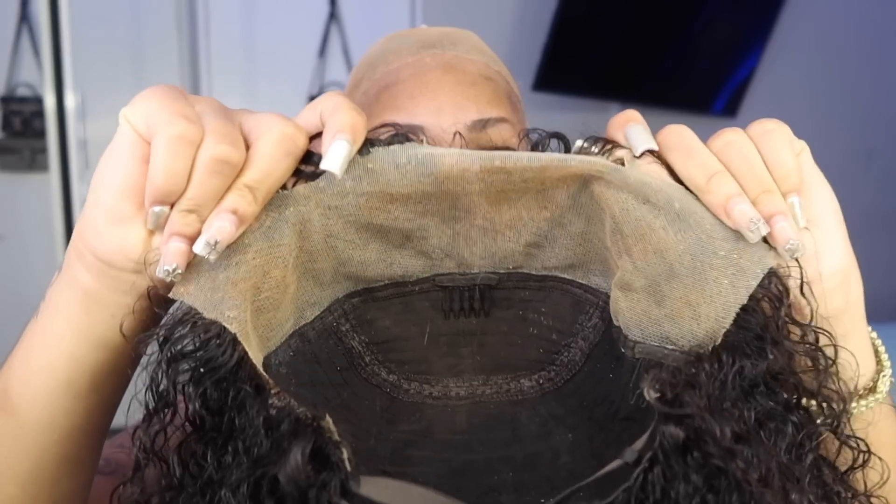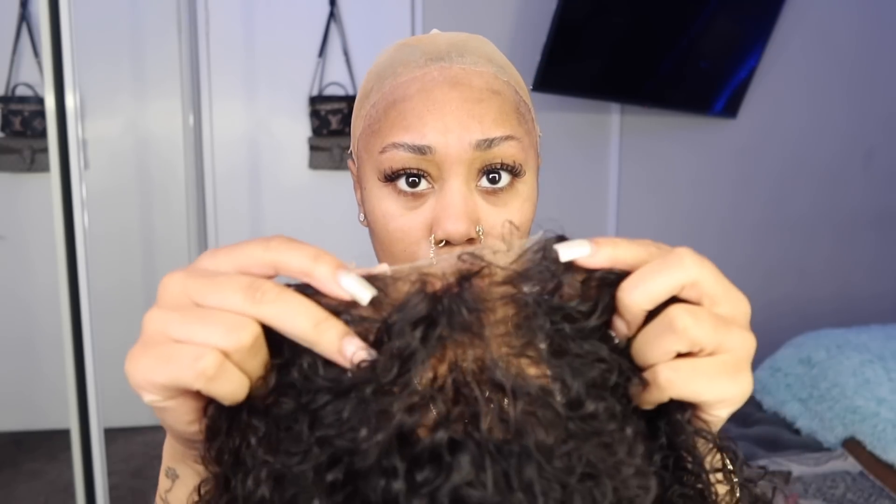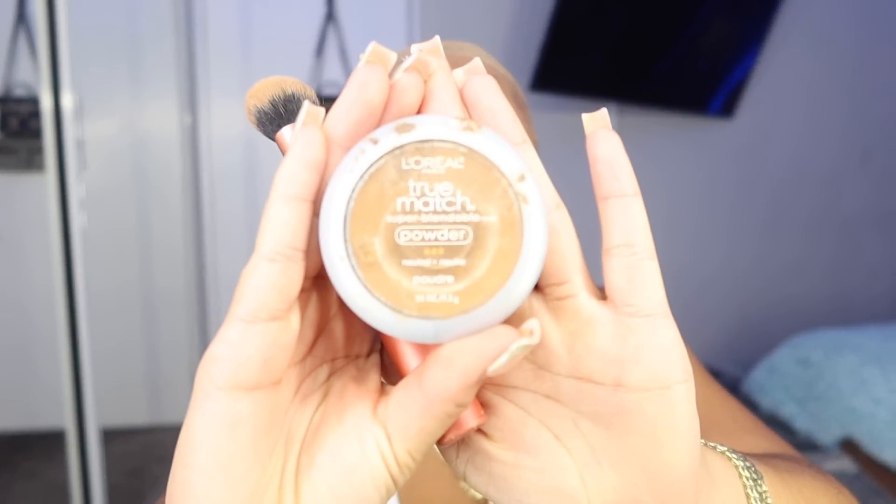This is what my wig cap looks like after I cleaned it. I really do the reinstallation the same as a regular installation — the only thing is you're not cutting the lace, but sometimes I do have to cut the lace when hair sheds from the frontal or the lace closure. I'm probably going to cut the lace a little bit closer to the edge. The most important part is making sure your lace is clean and making sure your forehead and skin is clean.